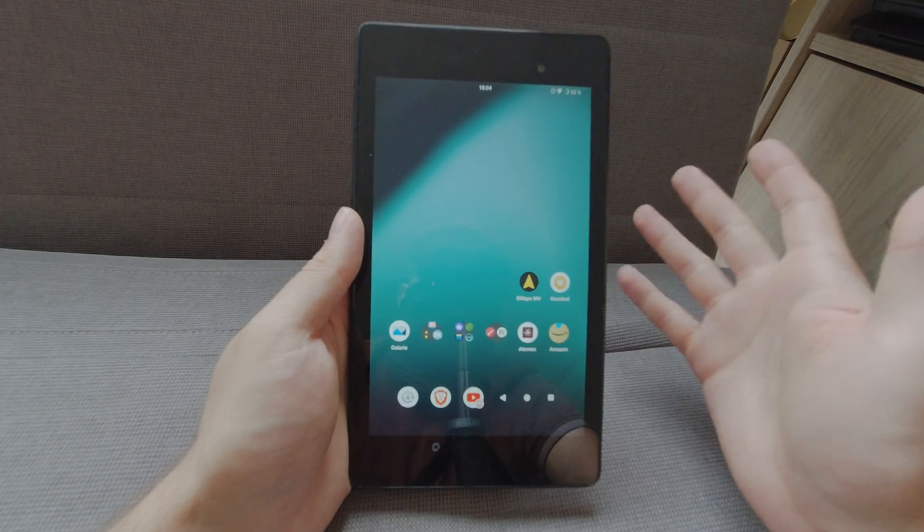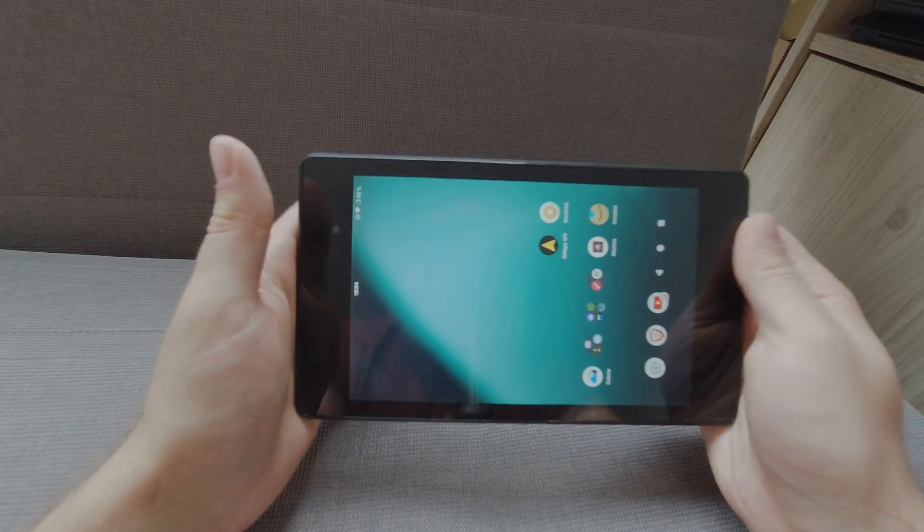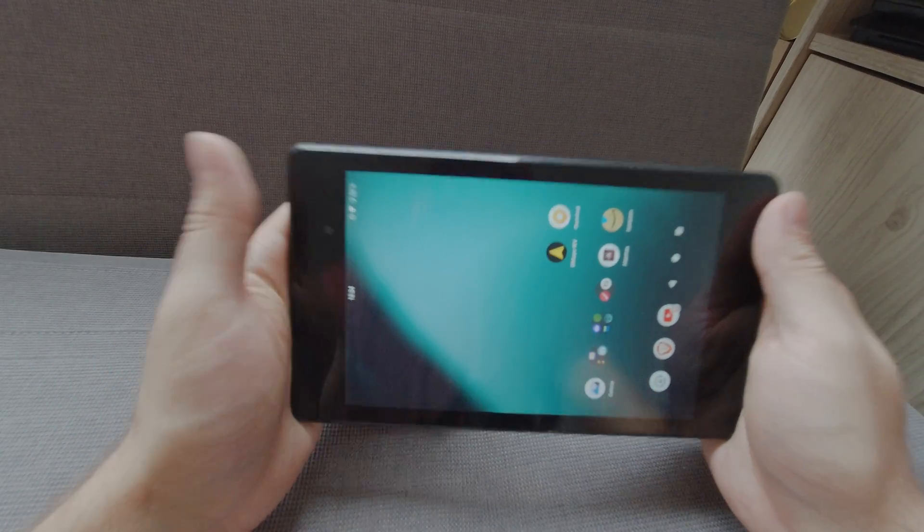It's not the smoothest thing in operation, but for 10 euros you have an incredible tablet in a really good form factor.